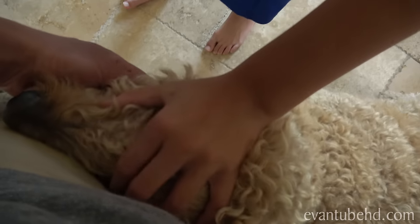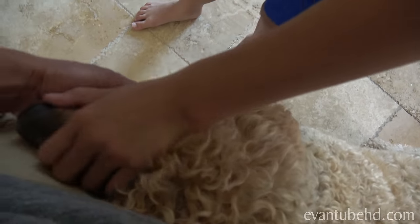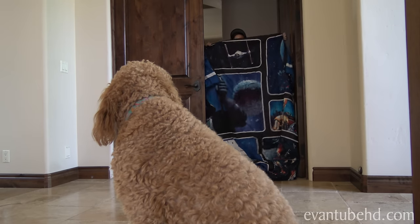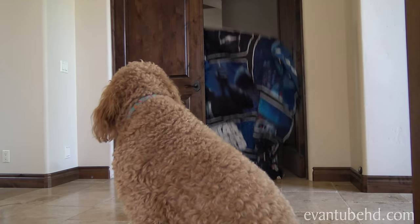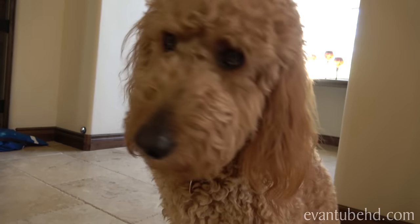So there's this challenge where you put a blanket up in front of a door or hallway and then drop it so it looks like you disappeared. We're going to see Chloe's reaction — we're going to see how Chloe reacts to Evan disappearing. She's a pretty smart dog so she might figure it out. She might even understand what we're saying right now. Now you see it, now you don't.